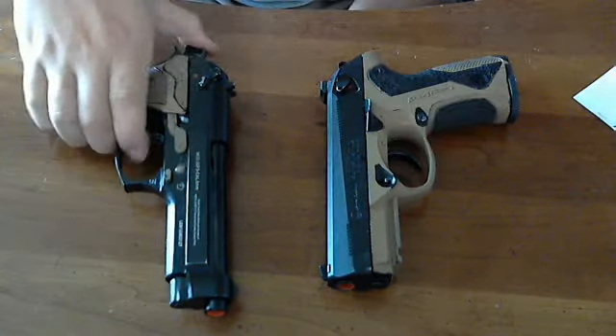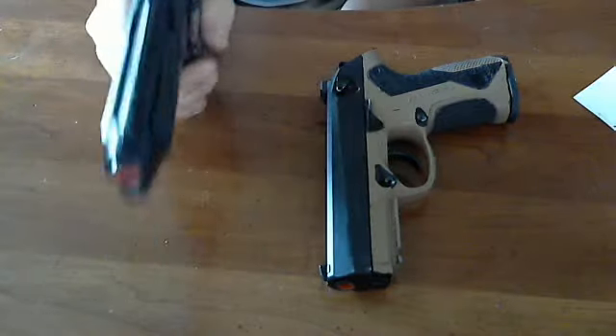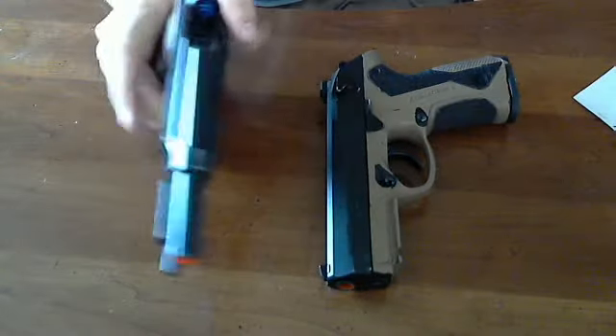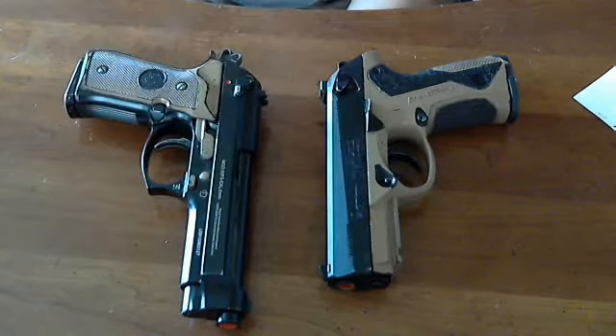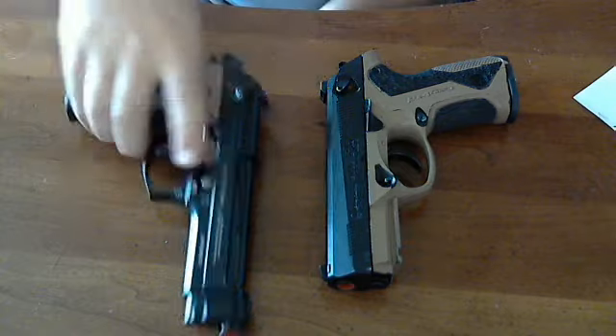This M9 obviously has been used when I bought it — you can see some wear where the slide has rubbed against the barrel. The frame is stock, but the trigger group and everything else is WE, which is probably why it's not that great. It's a WE slash KJW situation.